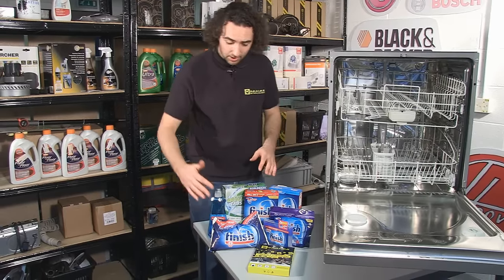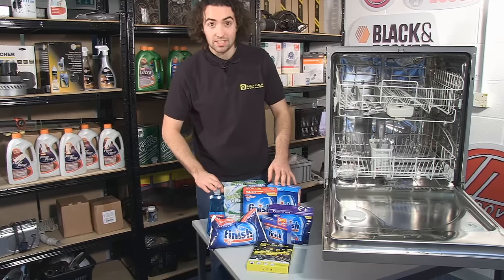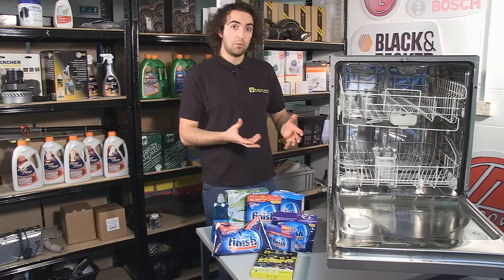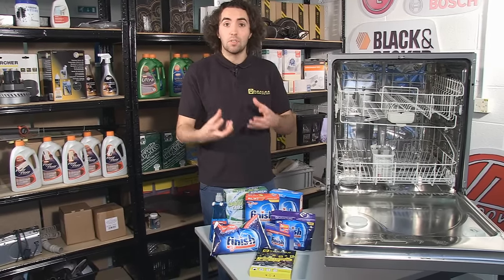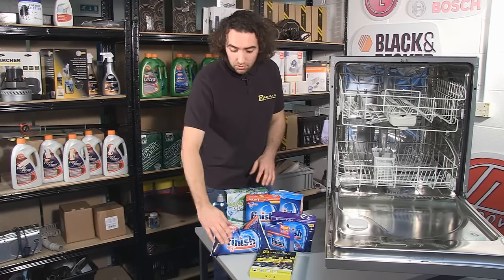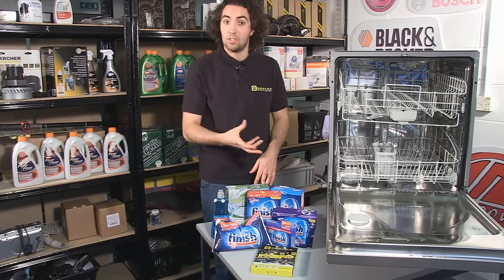Now there are various products available including cleaning salt, detergent and rinse aid. The first question is why do we use salt in a dishwasher? Well the reason is to actually allow the detergent to work properly. It softens the water and this means that the detergent can work at its most effective. Make sure that you use actual dishwashing salt and not table salt because it can damage the machine.